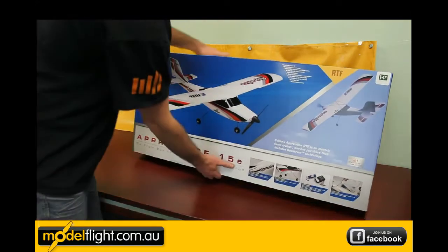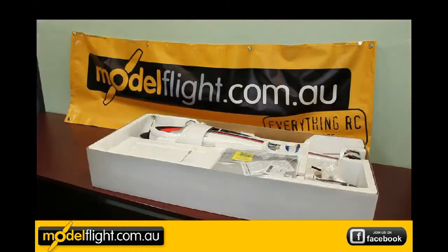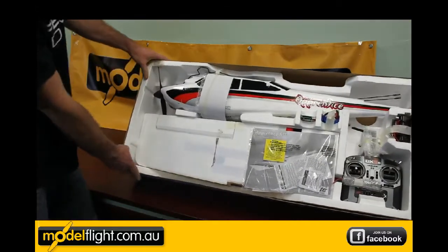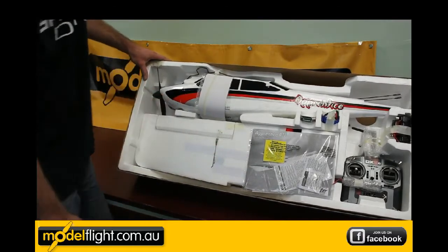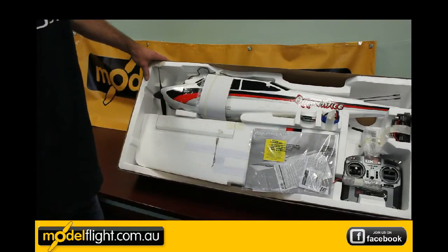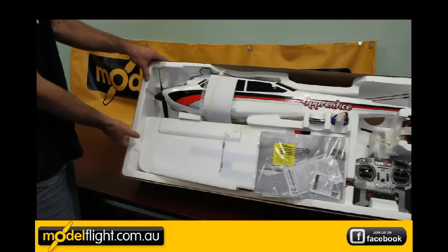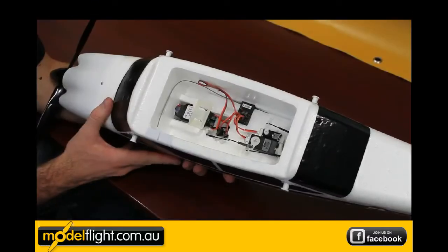Let's take a look in the box. As you can see, well packaged — you've got your wings at the bottom, manuals over the top of that. This is the ready to fly package; it comes with the Spectrum DX5E transmitter. Your LiPo battery is included here — 3200mAh 3S — and a 12V charger. You've got your fuselage with your landing gear attached on the top there.